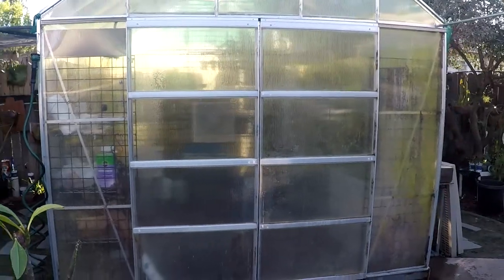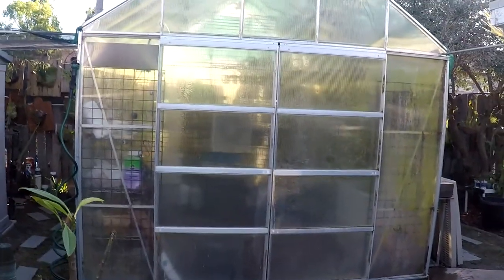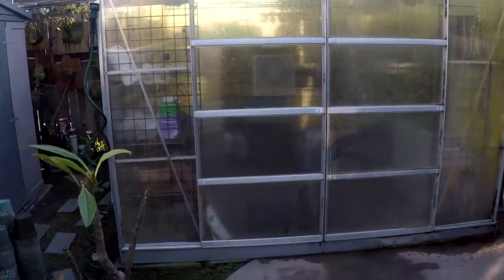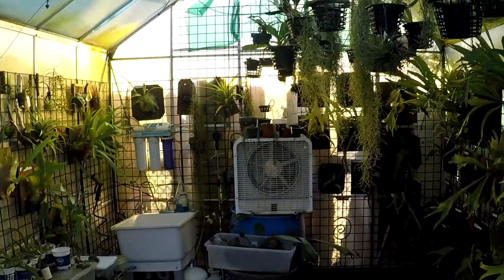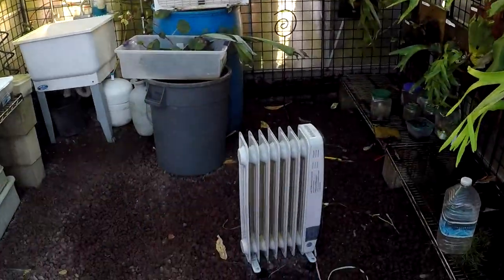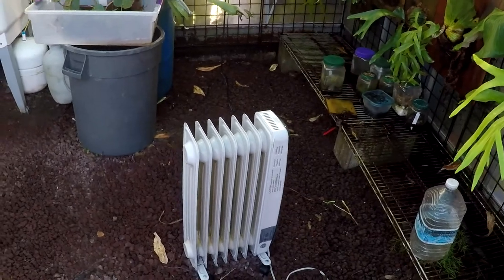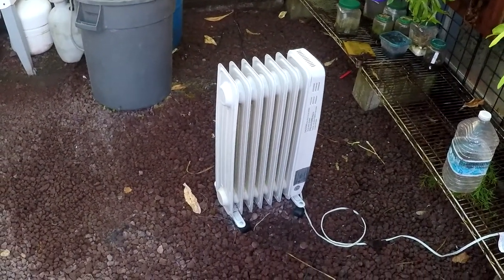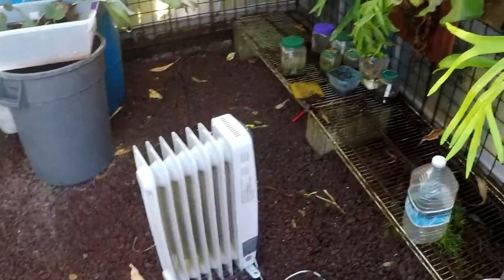This is my Harbor Freight greenhouse — it's 10 by 12 feet. It's served me well for a couple of years here. This is an electrical heater I've got in here for the winter, and it's done a great job of keeping everything warm.